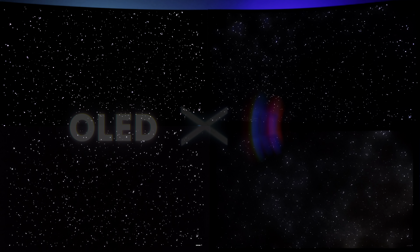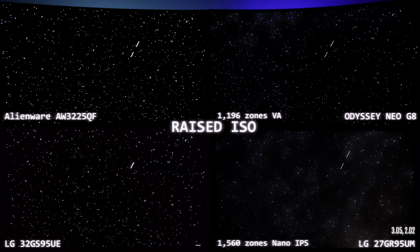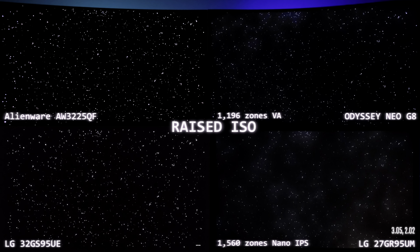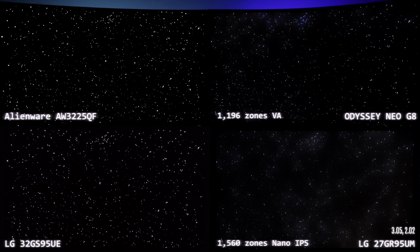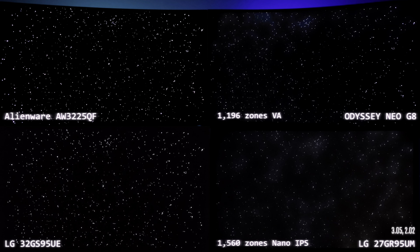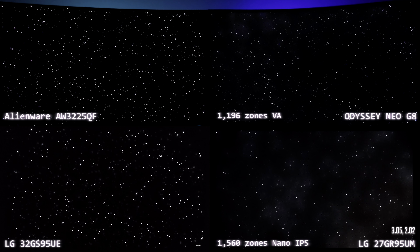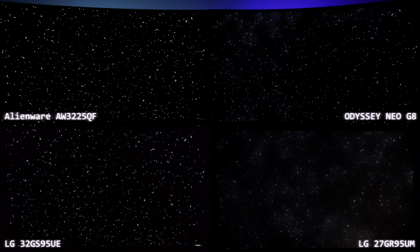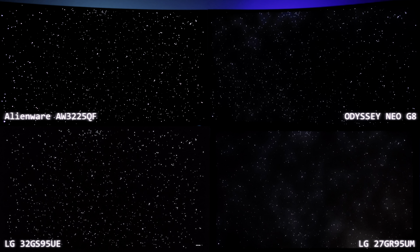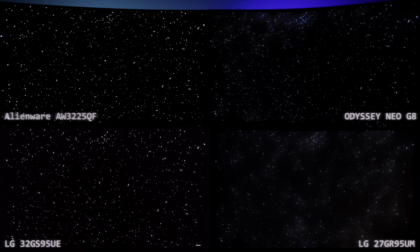I want to include this versus video as it's really important to see the differences between OLED and mini-LED. On the top left we have the Alienware QD OLED, the AW3225QF, and on the bottom the LG 32GS95UE — QD OLED versus W OLED. On the top right we have the Odyssey Neo G8 versus LG Zone 27GR95UM, their newest mini-LED gaming monitor with nano IPS panel. You can see the zone difference: 1196 on the Neo G8 versus 1560 on the nano IPS LG. The difference is software and the technology — VA versus IPS versus OLED. Here the OLEDs look identical, though the two top monitors are curved while the bottom ones are flat. OLEDs win every single time in a scene like this.